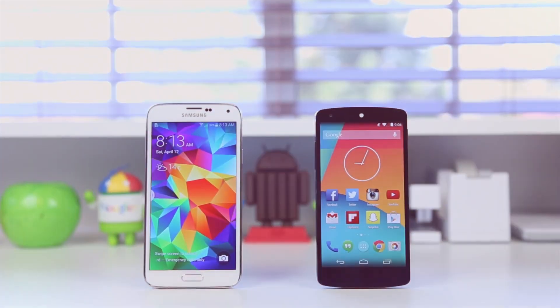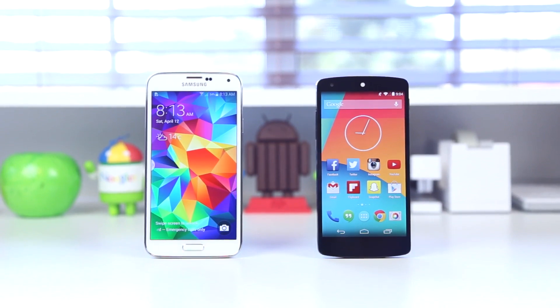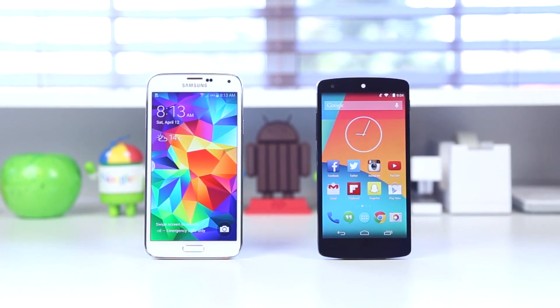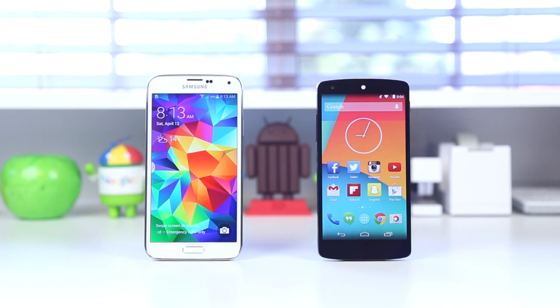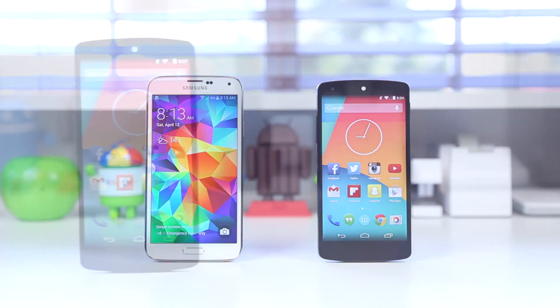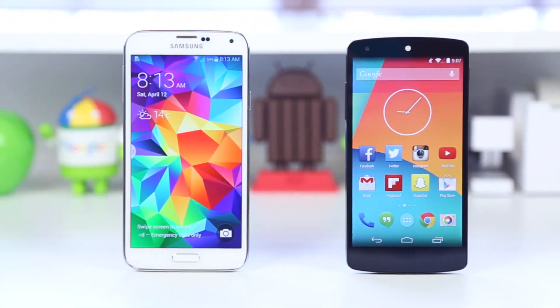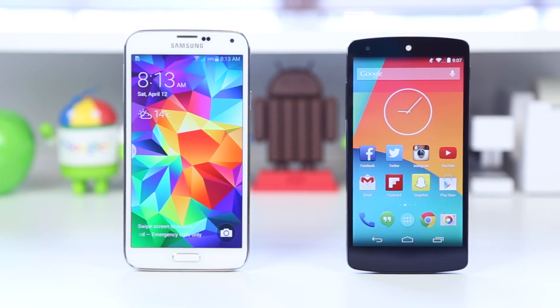Hey, what is up guys, it's Justin here and today I've got the full comparison for you between the Samsung Galaxy S5 and the Google Nexus 5. The Nexus 5 did come out late 2013, however I will be sure to bring you another comparison when the next generation Nexus comes out later this year. The Samsung Galaxy S5 fits in as a top-end flagship phone while the LG Nexus 5, although featuring a lot of the top-end specs from 2013, fits into the mid-range of smartphones coming in at a mid-range price of $350 off contract.